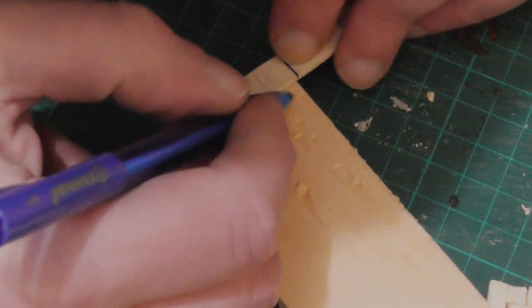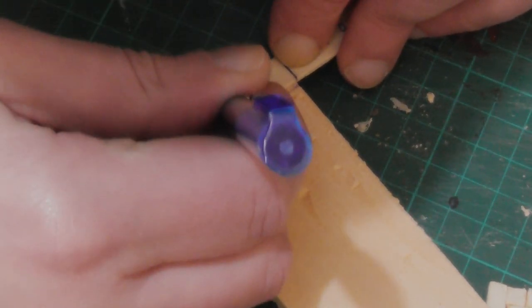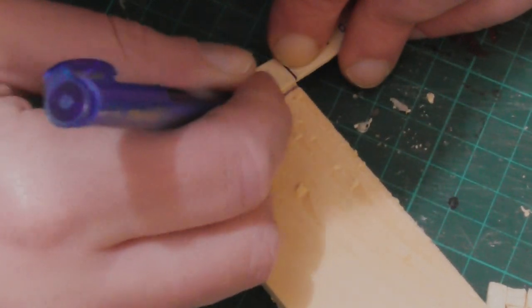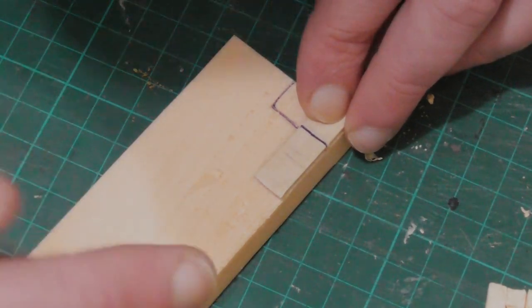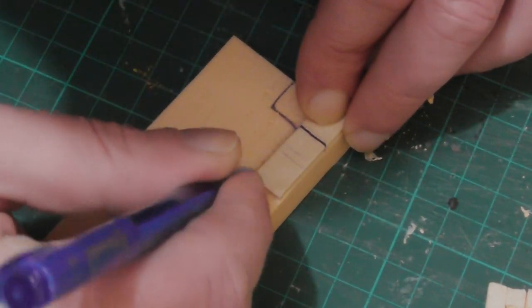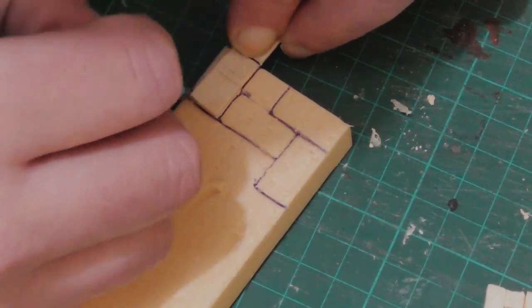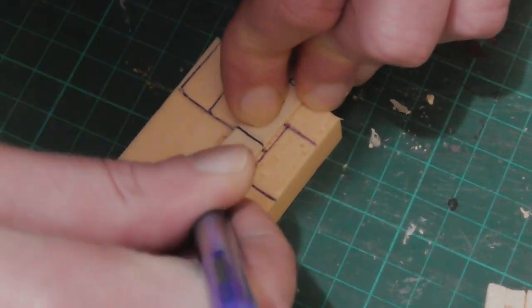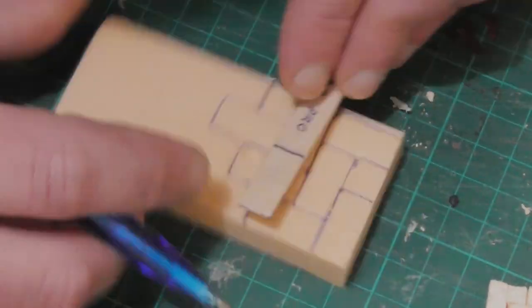Once you have your gauge mark, you can lay the stick against the edge of your piece and use it as a template to do your first brick. Then you turn it 90 degrees, lay it along the adjacent edge, and make sure that the gauge mark is on the brick you've just drawn. And then you can keep drawing and turning the stick 90 degrees every time until you have your pattern.